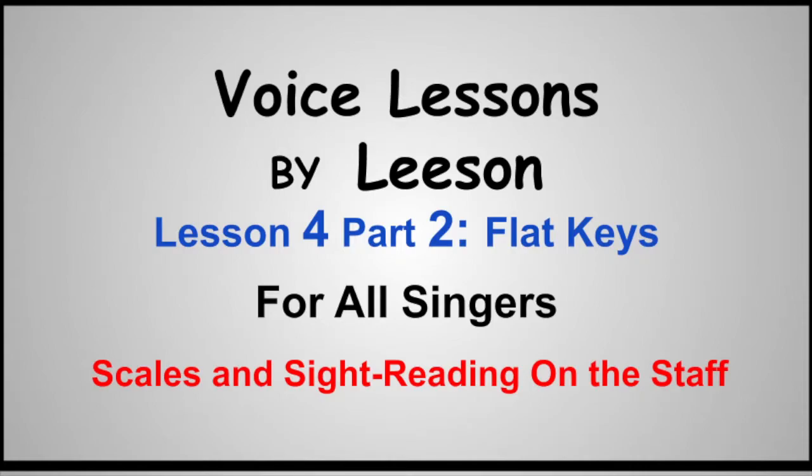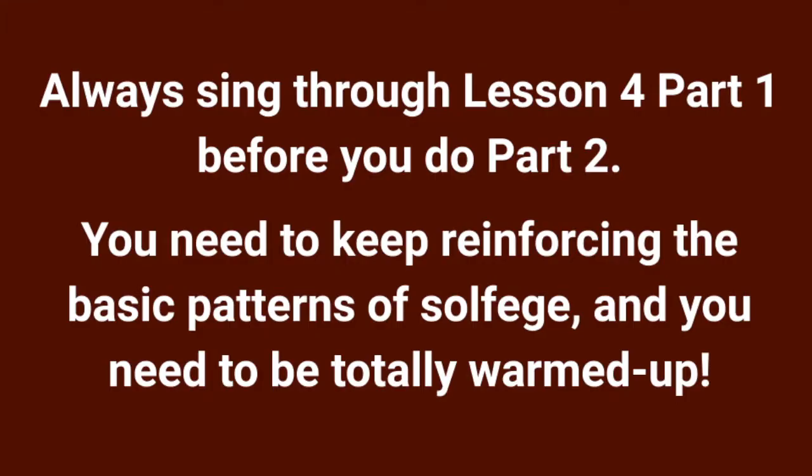Lesson four, part two: flat keys for all singers. Always sing through lesson four, part one before you do part two.